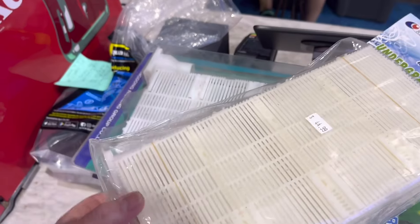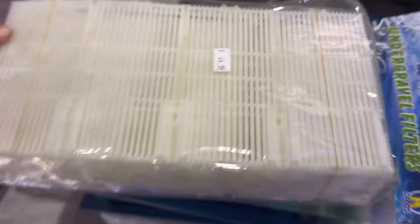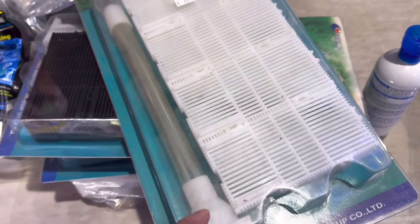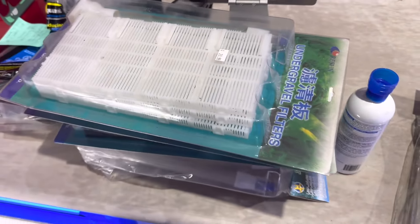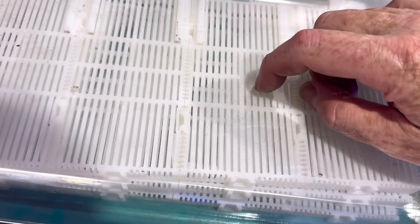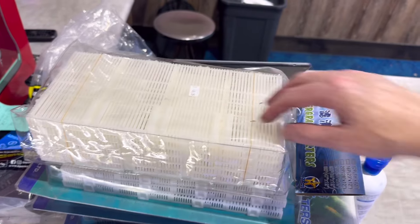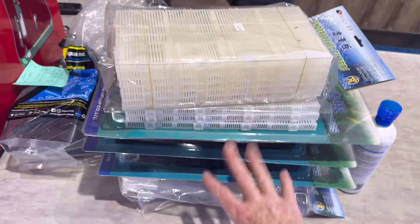If you have an aquarium where it's hard to implement filters, one option is undergravel filters. An undergravel filter is like a tray that we custom make to the size of the aquarium. The tray has uplifters which use air to suck water down through the gravel. You clean the filter when doing a gravel clean, and you need to make sure the particle size is too big to fit down the slots. If you use coral sand, as it gets older it can clog up the undergravel, so it's safer to use small gravel instead.